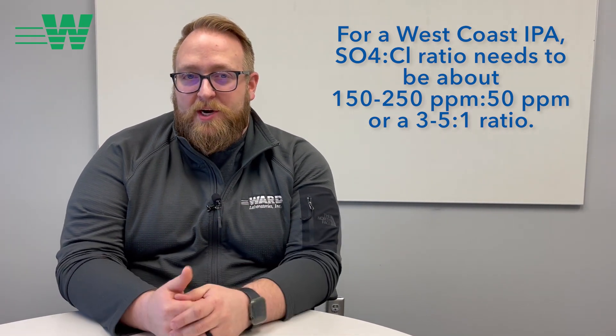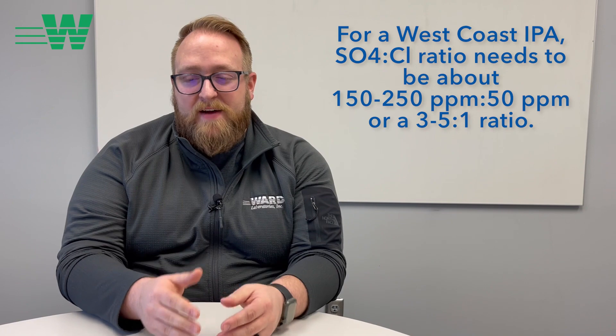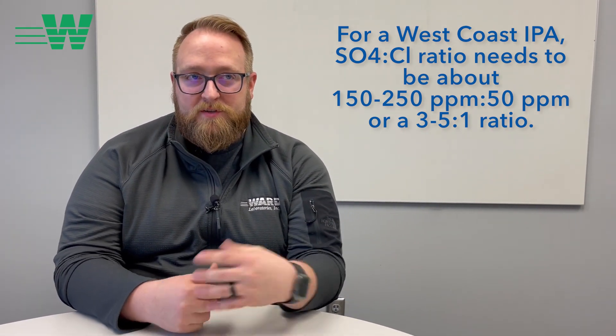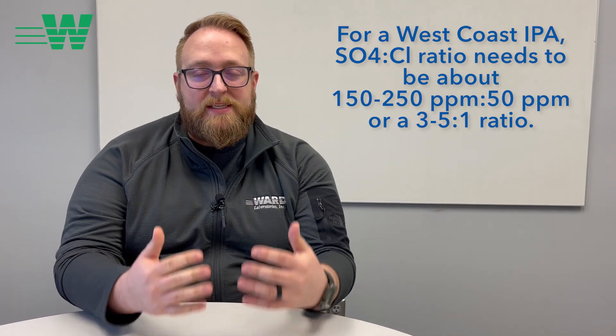You need that ratio to be somewhere in the three to five to one — say 150 to 50 parts per million ratio of sulfate to chloride — for that specific taste and mouth feel. Our analysis can help you determine where you're at, and then a little bit of math can help you figure out what you need to add or subtract from your profile to get that mix.